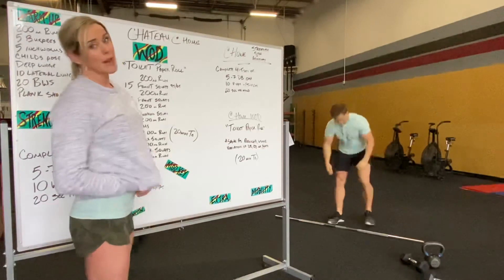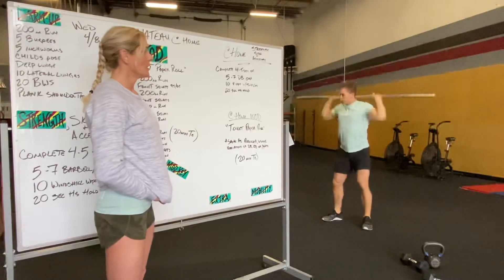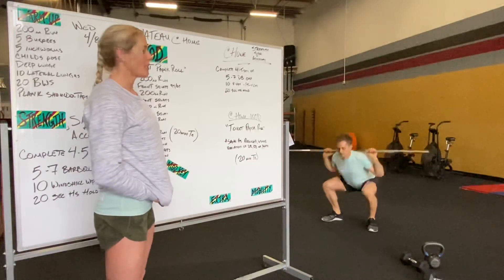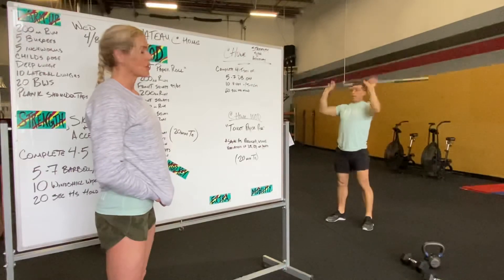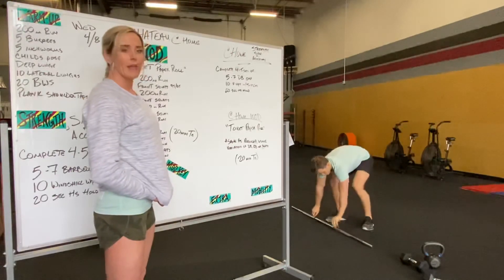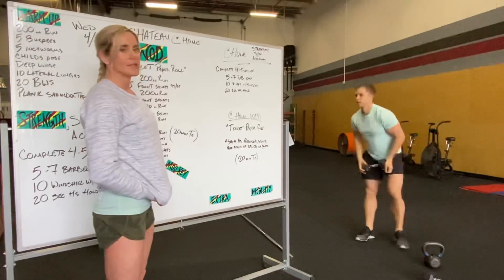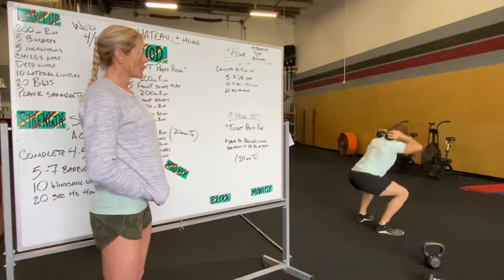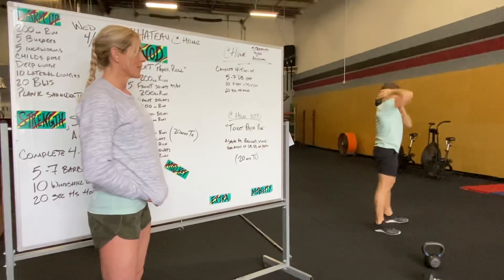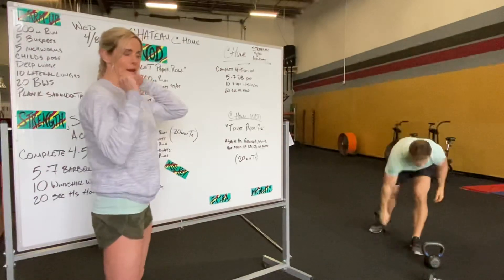Then we're going to go into back squats. You're going to clean and jerk that weight overhead and lower it safely onto your back for 15 back squats — again keeping that chest up. If you do not have a barbell, you're going to use your dumbbells or kettlebell. We want you this time to get it loaded on your body somehow, whether it's on the back of your traps or actually sitting on your shoulders, just having it on your body versus in your hands.